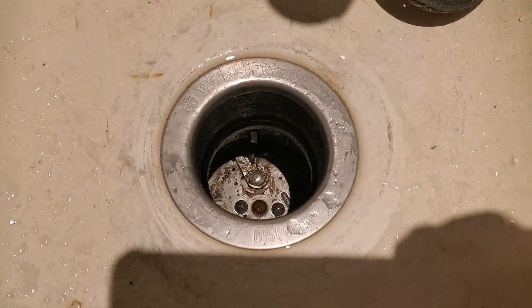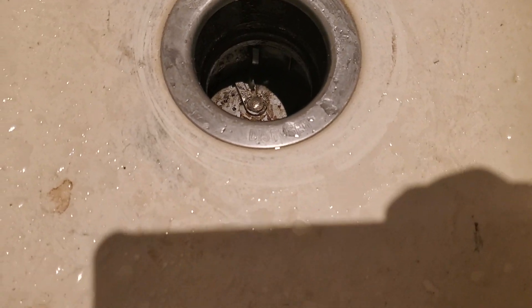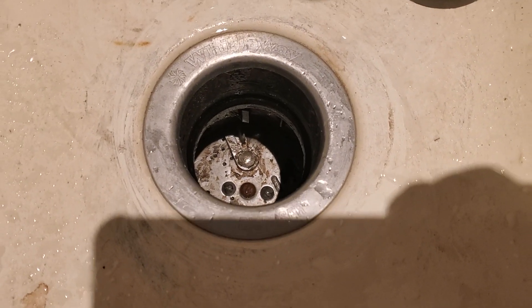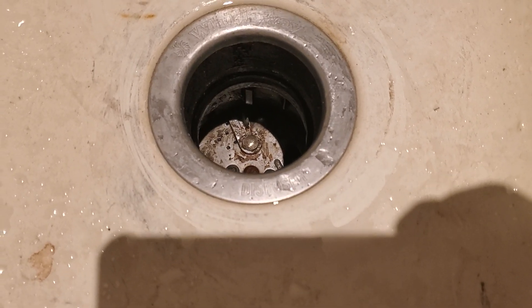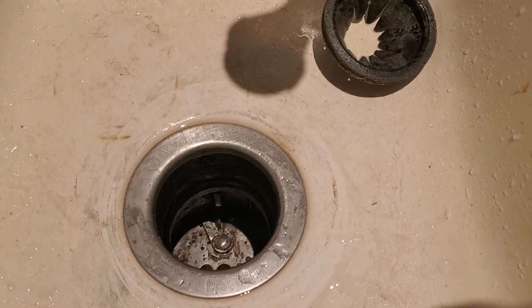Another thing you can do is, if it's holding water, you can fill the sink up with a few inches of water and plunge it — that might remove the obstruction. In my case, I just turned it with a long screwdriver a few times and it got loose, and it's working again.